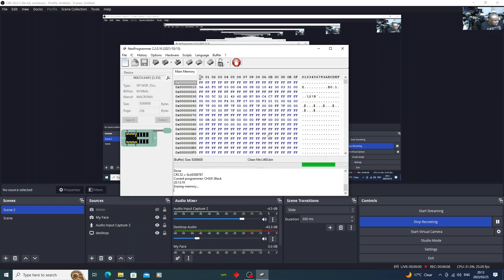At this point it's busy erasing the chip. This programmer is a little bit slow compared to others. The Lenovo ThinkPad L460 has a very common problem when it comes to blank screen and no display.